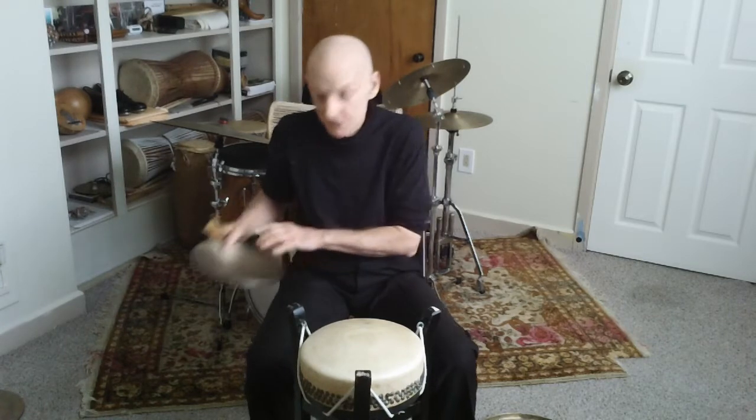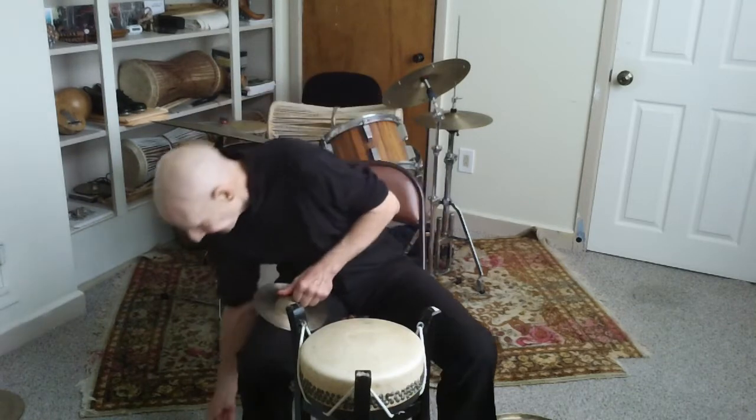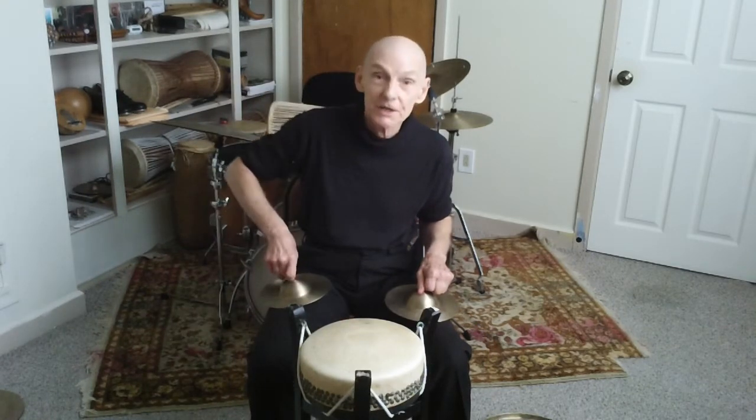The third instrument is a pair of cymbals known as naubo, and here are its sounds.